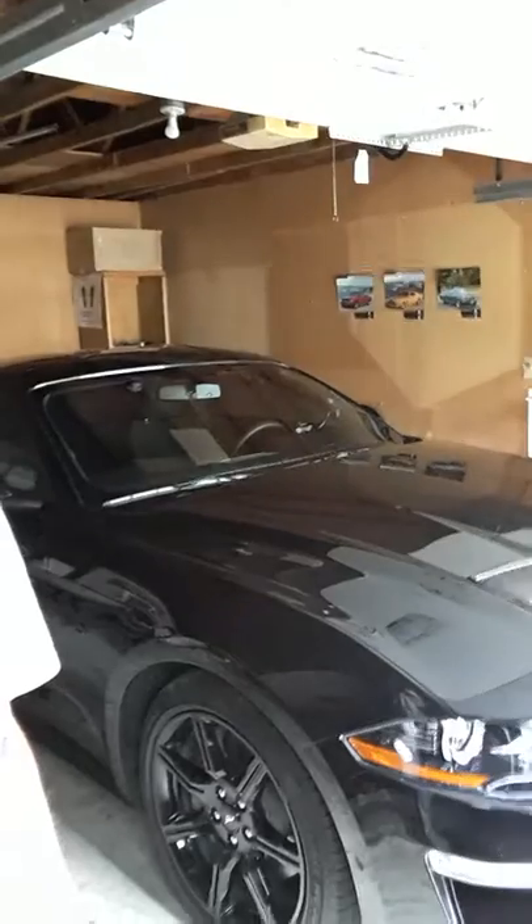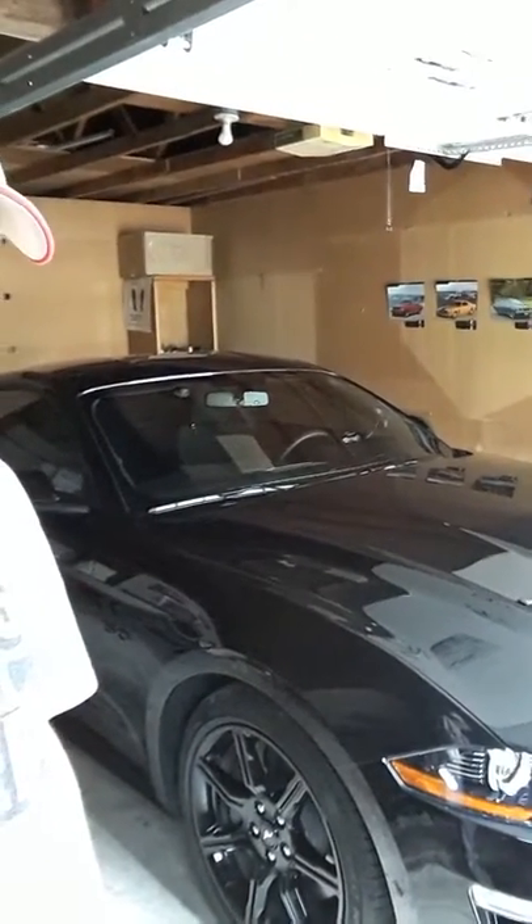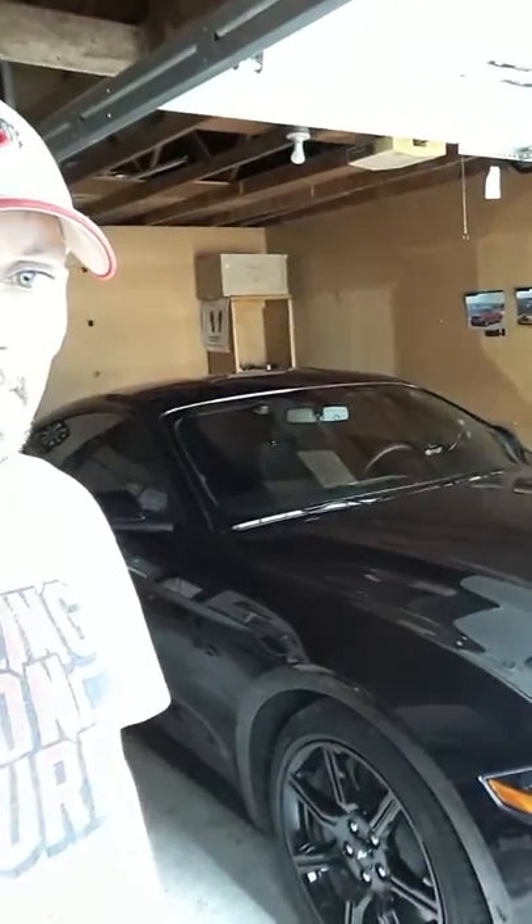As long as that launch control is on and somebody pulls up next to me and they want to have a go at the old '18 GT, I will put the accelerator to the floor. I think that 3000 RPM for these tires was perfect. I just wanted to throw that in there, and I hope you all have a great day. Thank you.